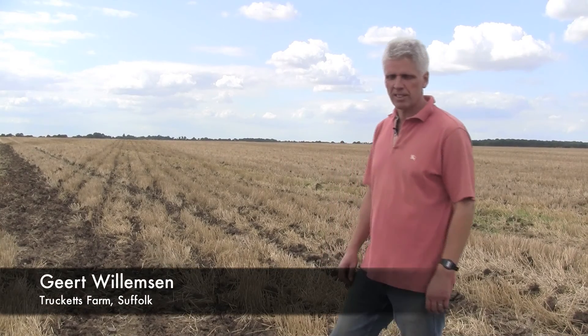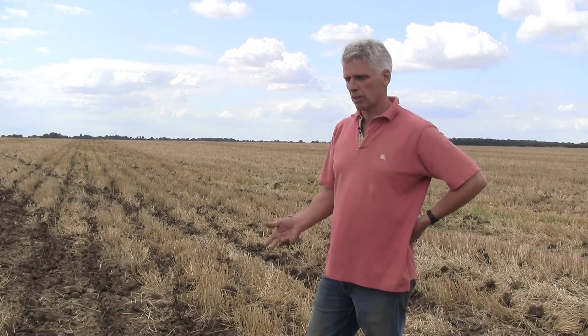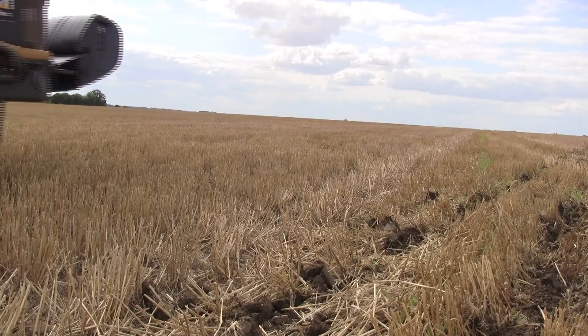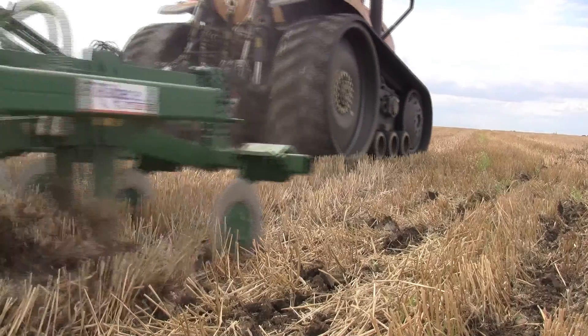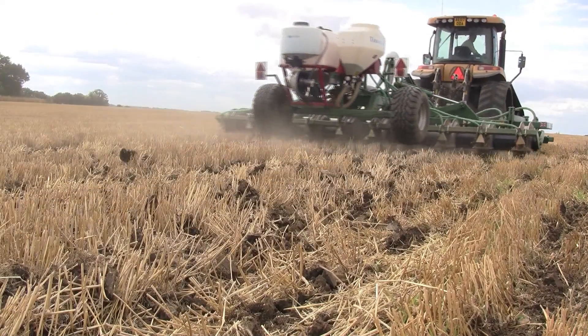We're having a look at the Oil Drill today to get more certainty of establishment. Especially last year we had a long dry spell in late August and September. The two previous years we had plenty of rain while establishing, and establishment was easy with the conventional Simba Solo press and drill system. Now we're looking at this for better moisture management and security of establishment.